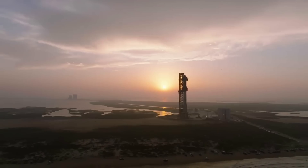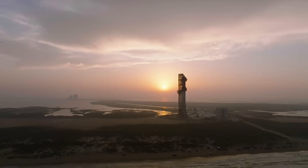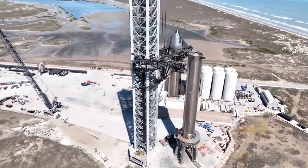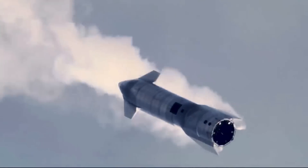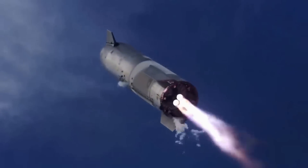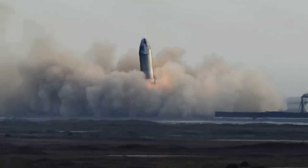SpaceX has a lot of work to do as they begin to head back to the site and evaluate the damage. The water-cooled steel plate could solve the problem even without the use of a massive trench. However, this process will not be simple and will need to be perfect based on the pressure and dynamics of a launch pad. We will have to wait and see how it progresses and the impact it has on the space industry. Thank you very much for watching.